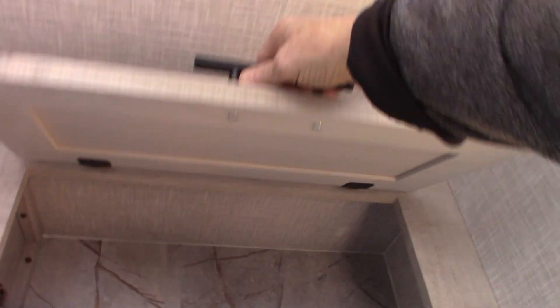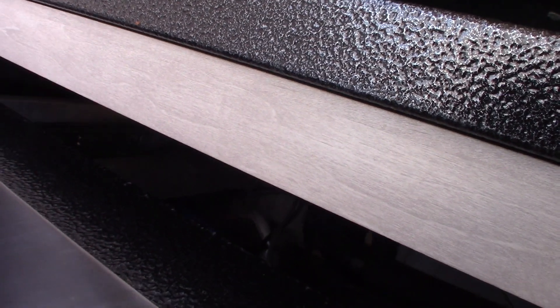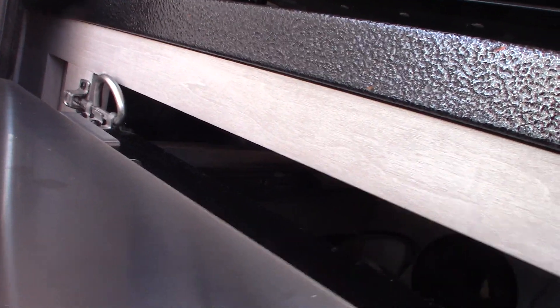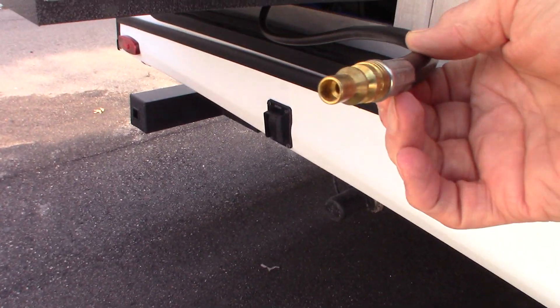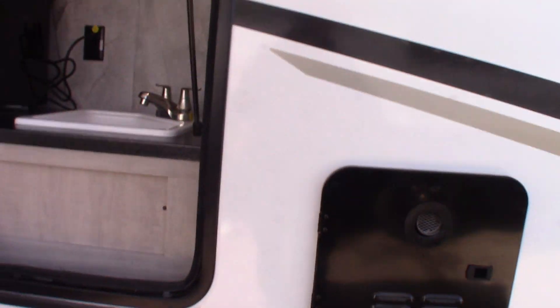And of course, storage up here. I was making myself crazy looking for the hose — there it is. There is the LP hose. You plug the male end into the female quick connect right there.